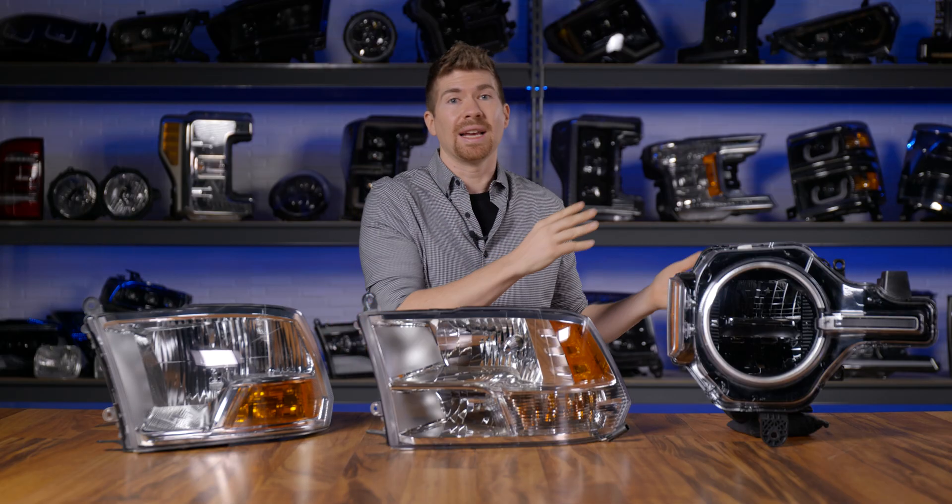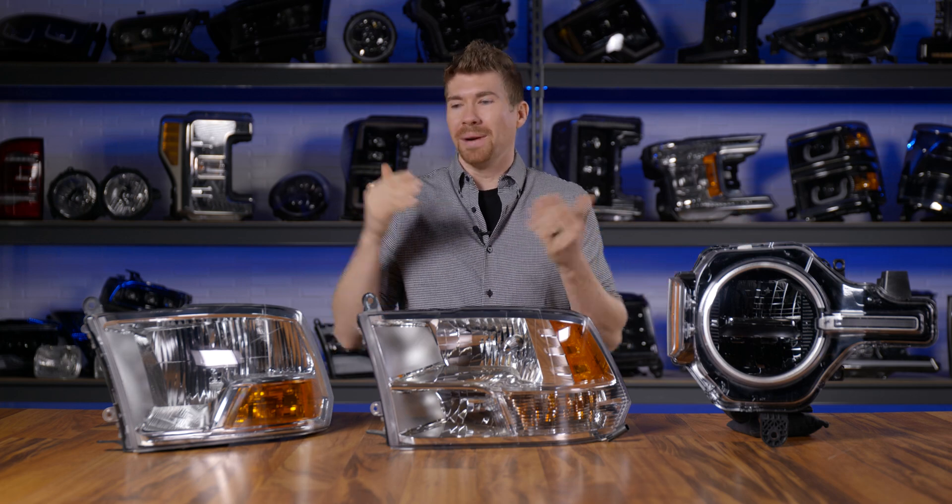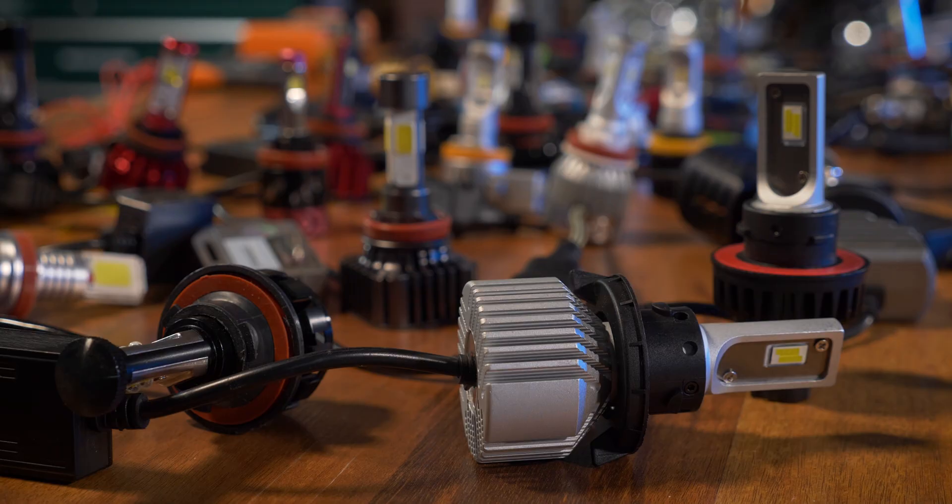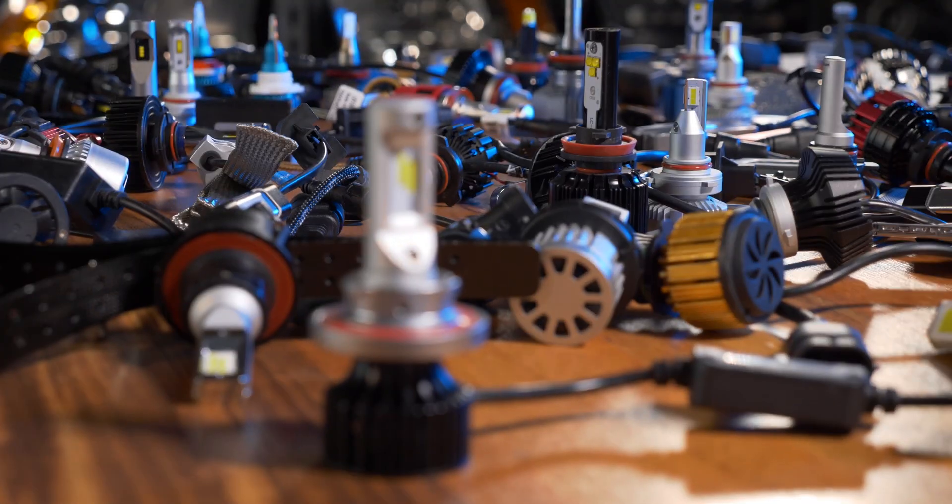In another video we've tested over 25 bulbs, but in this very headlight we have put over 300 LED bulbs into it to find out which ones are best.